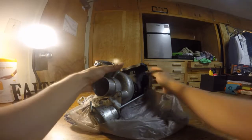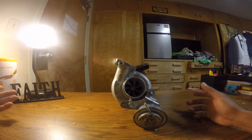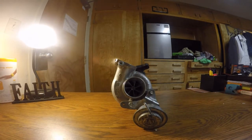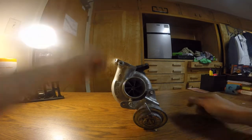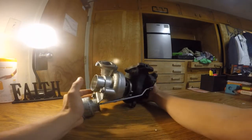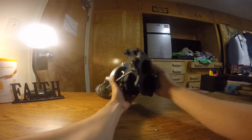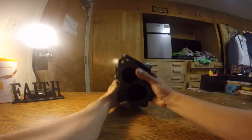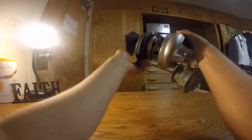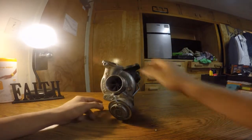And here it is — an HTA68. Jesus, man, I can't believe I got my hands on one of these again. So this is Force Performance's 16G like on steroids.